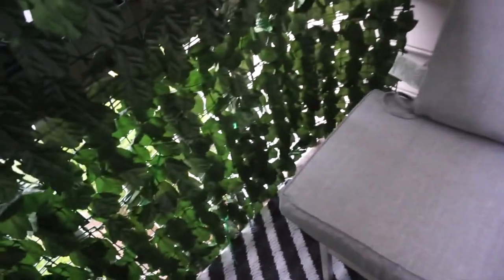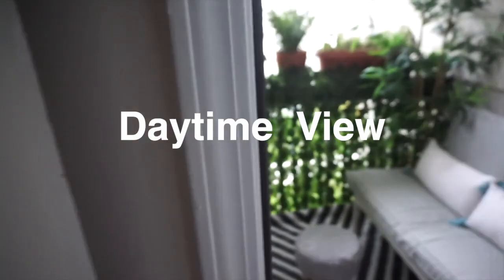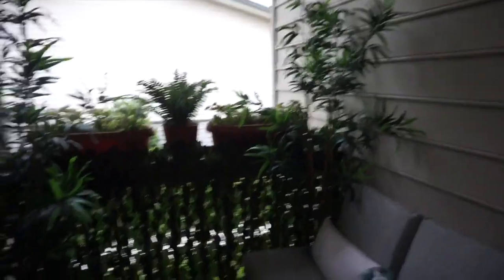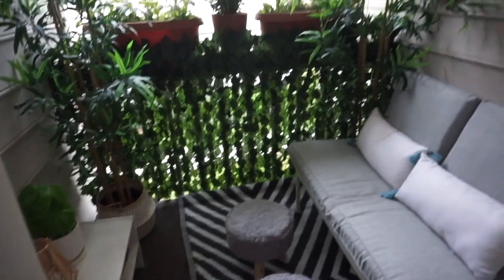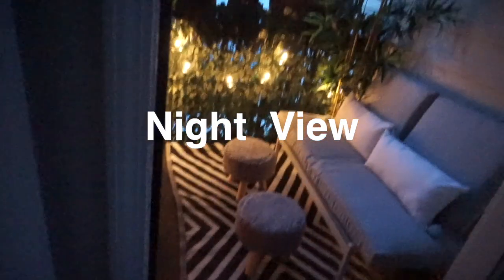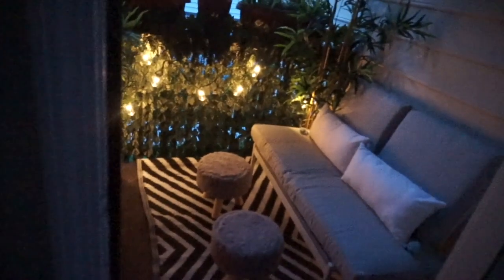It looks like a little tropical oasis. Okay guys, here is the finished project. This is my door as you can see, my balcony from my bedroom, and this is how it looks at night time. I absolutely love the way it turned out, so I'm going to give you a quick tour.